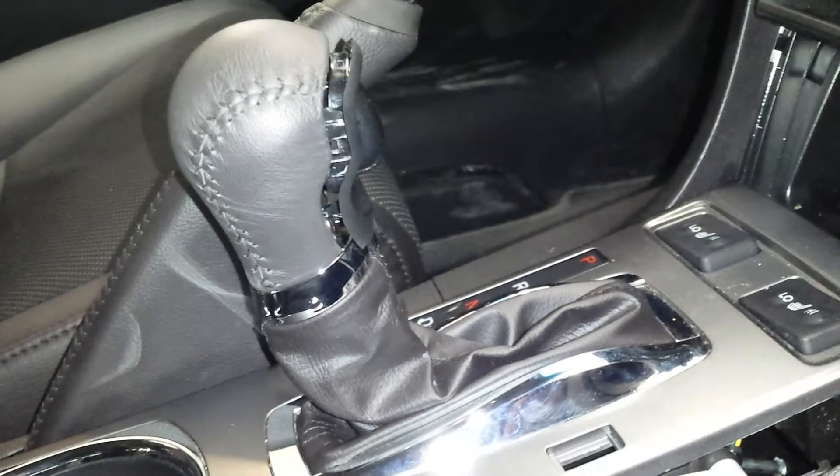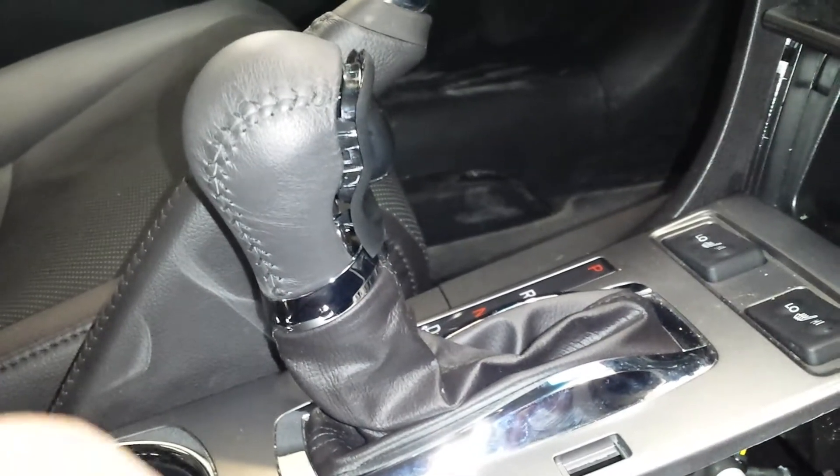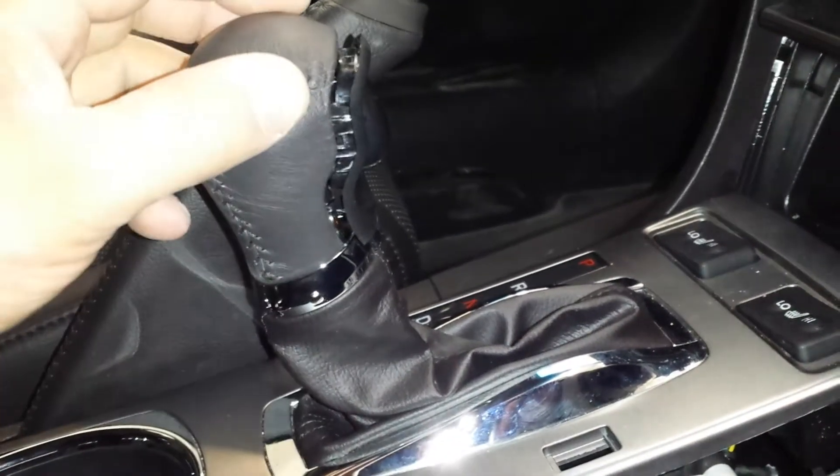This is the Auto Body Guy. This is a 2015 Acura ILX, and this is how you remove the shift knob.